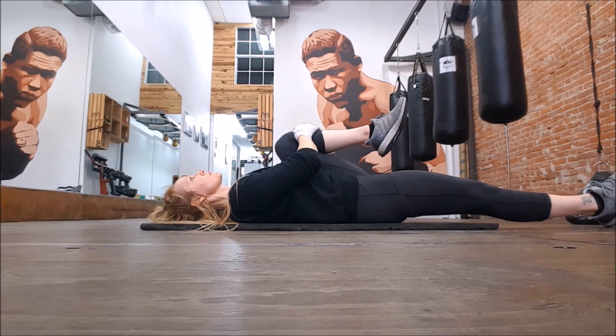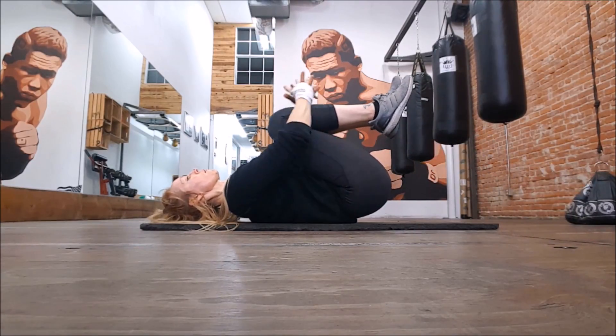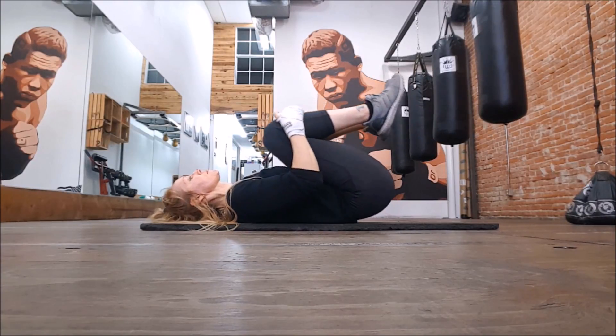Stay really relaxed on this one — your whole body should be relaxed, and that's kind of the point of stretching, right? And then pull both those knees into your chest and squeeze it as tight as you can.